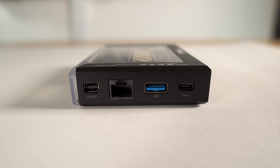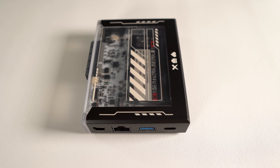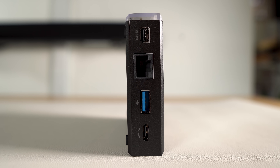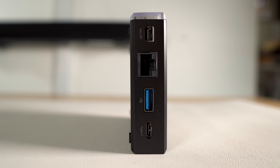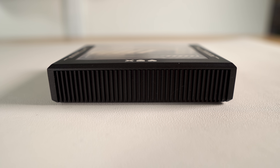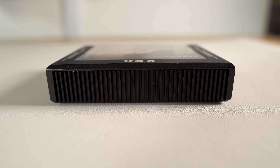It has a 1GB Ethernet port, and as far as USB goes, it has one USB-A 3.0 port and one USB-C port that supports power, data, and display. The back of this case is also aluminum alloy that is fused to the heatsink, which helps dissipate heat without a fan.